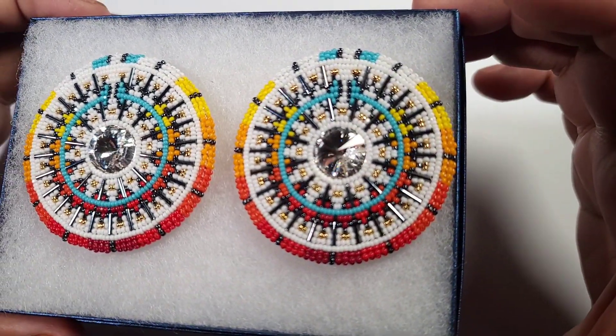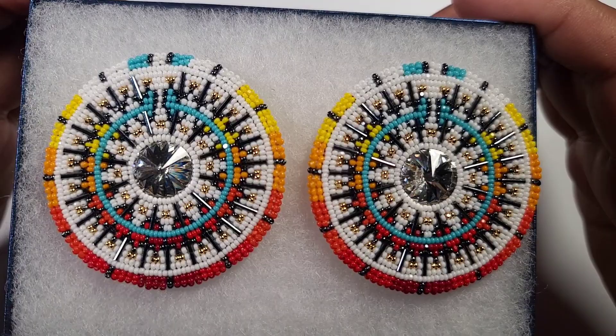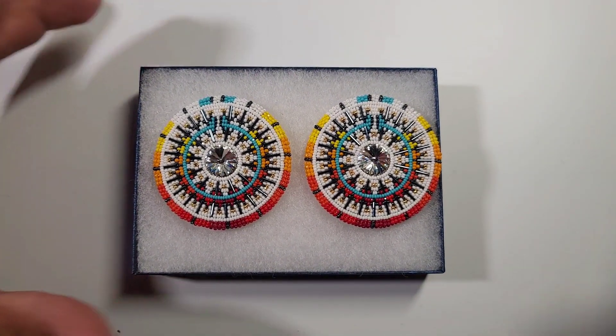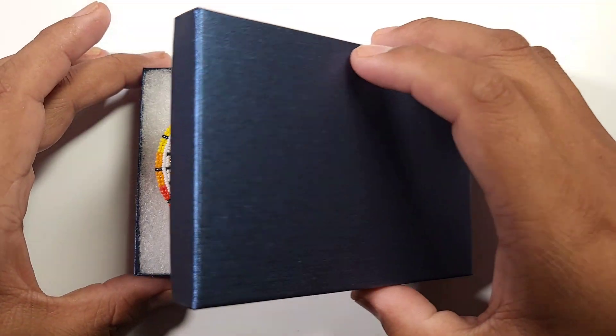But yeah, interesting piece from the last one, but still as nice. These ones, I don't know where they're going, but they're going somewhere. That's just a quick video on them — hope you guys like it, share it, subscribe, thank you.